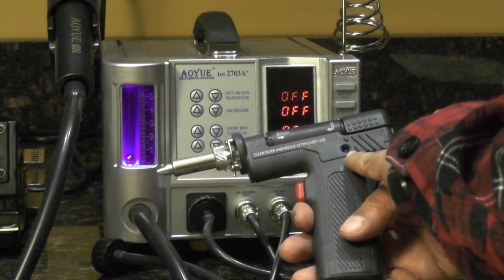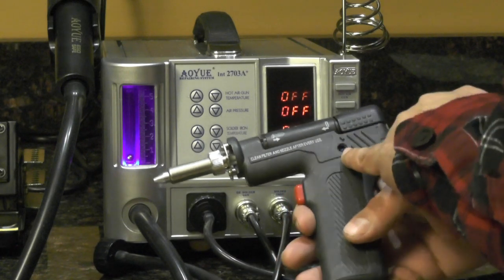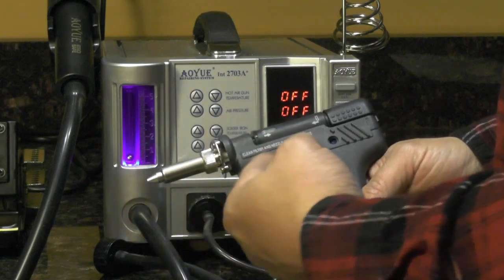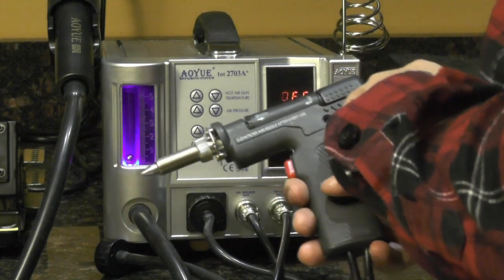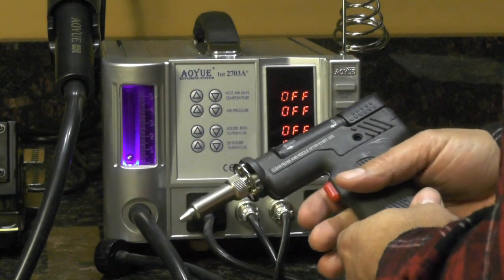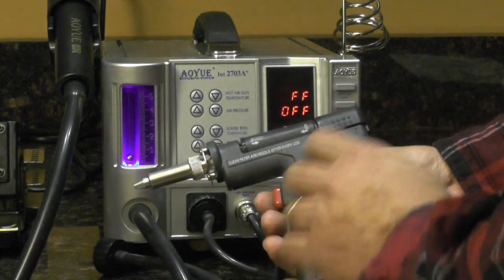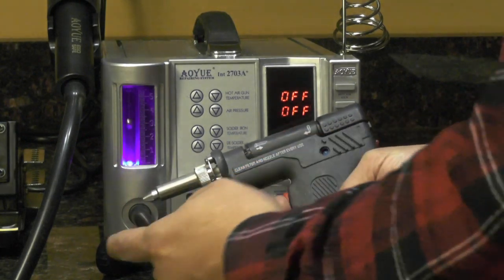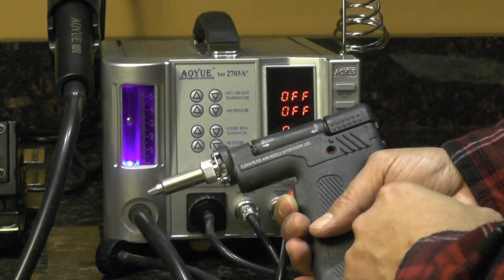Another nice feature on this desoldering iron is this little pressure indicator here. What will happen is if your tip gets clogged or starts to get dirty, this indicator will show you that before it becomes totally clogged and you're not sucking any of the solder. I'm going to turn the unit on and before it gets real hot, pull the trigger. Right now it's blue. If I block the opening, it turns to red. Partially red is okay — fully red means that it's blocked.